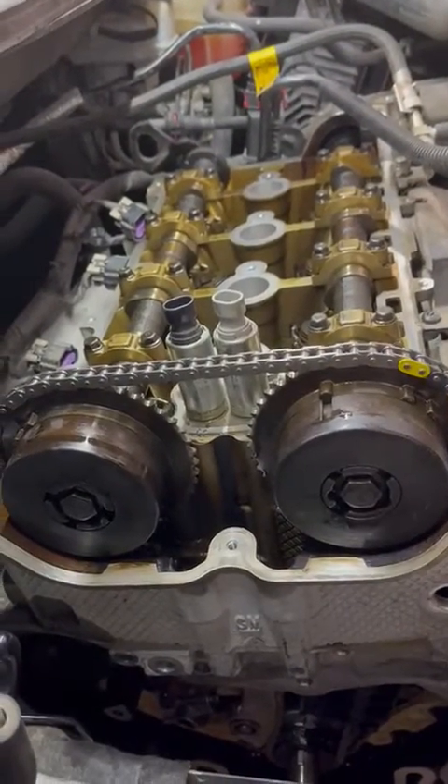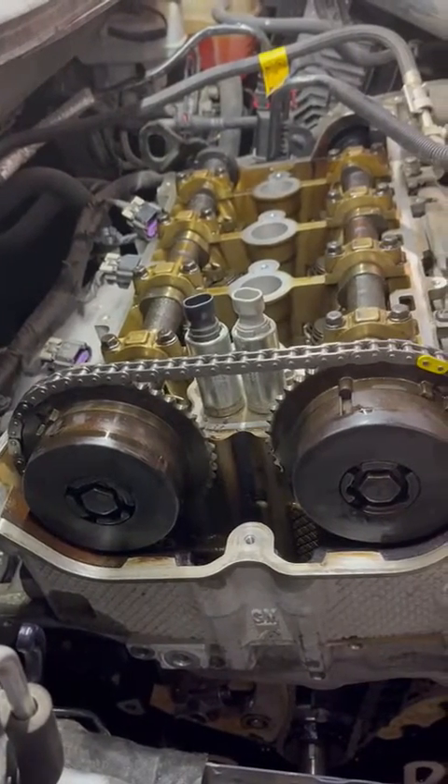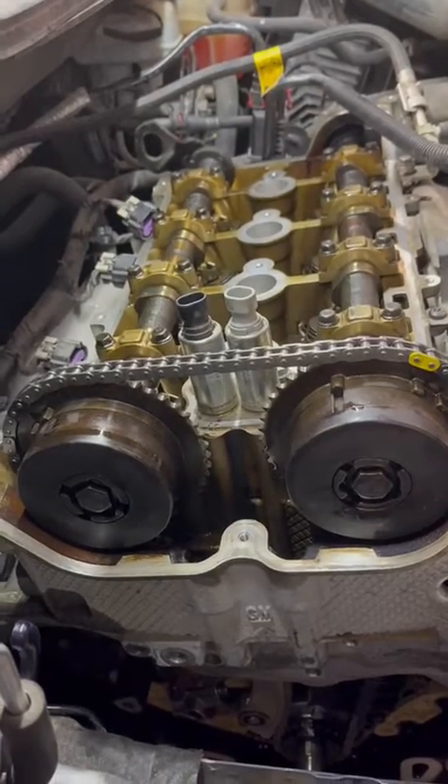What we have here is a 2.4 liter GM product. This vehicle came in running very poorly, loads of codes — cam timing, valve timing — and we pulled the valve cover off.